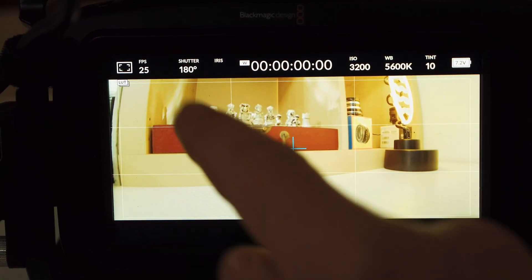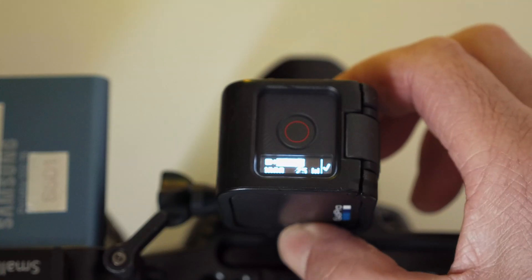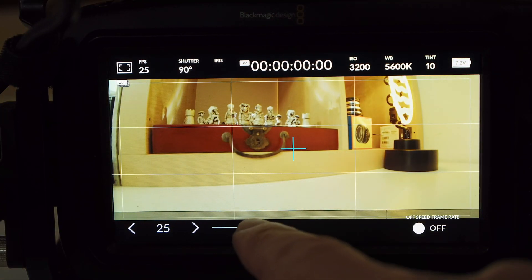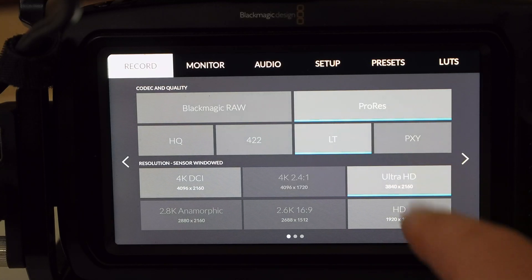So what are the camera settings you need to get good results? The shutter angle I'm using is 90 degrees. If you shoot at the standard 180 and try to stabilize it, you just don't get good results. You need to match the frame rate in your GoPro with the frame rate in your cinema camera. I'm shooting in 50 frames per second, and the shooting mode I'm using is Ultra HD in ProRes Light.